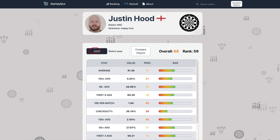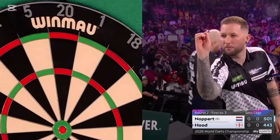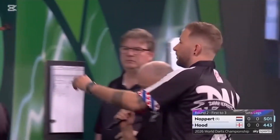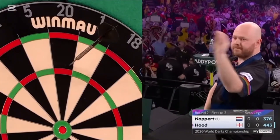These are Justin Hood's statistics for 2025, his first year on the Tour card. There's nothing particularly outstanding on paper — he sits roughly around the middle of the statistical rankings with an average of about 91. What really stands out though is the checkout percentage, especially if we think back to his World Championship match against Josh Rock. That performance puts these numbers into perspective and tells us just how much darts is a mental game. At this level, any player who holds a Tour card has the technical ability to win matches. The difference is often not mechanical or technical, but mental — confidence, belief, and momentum can completely change a player's performance.